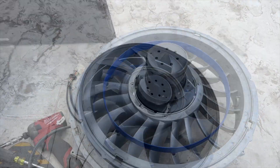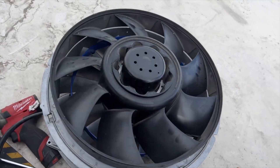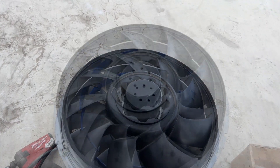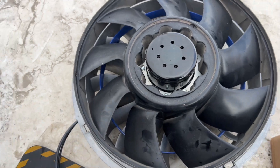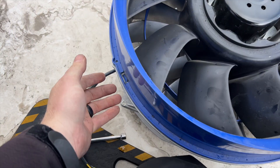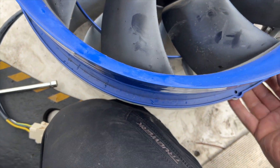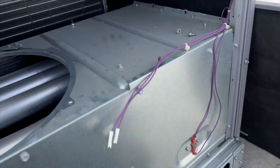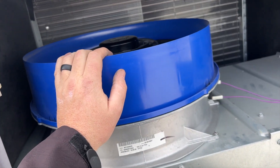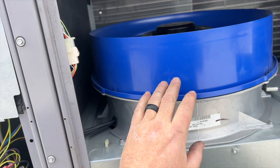Put in our four screws. In retrospect I could have just taken the whole assembly out at once, but we got it done. Getting the holes lined up — it's actually a lot easier doing this outside the unit. Screws are all put in. Now we put the shroud back on — just the four clips fit into the holes, and clip, clip, clip, clip — they're all in. Now we slide this motor assembly back in, put in two screws, and plug everything back in.